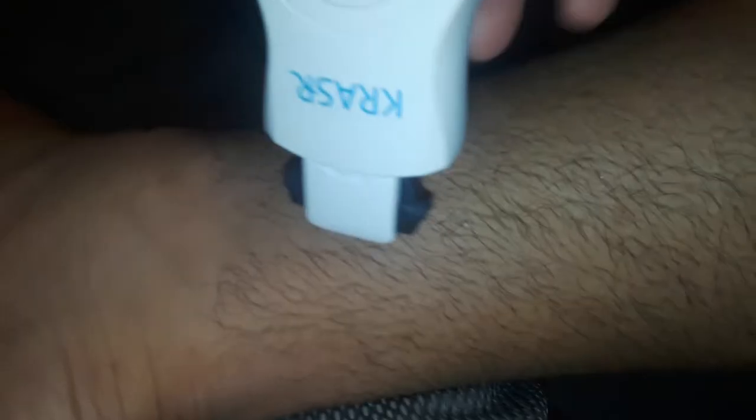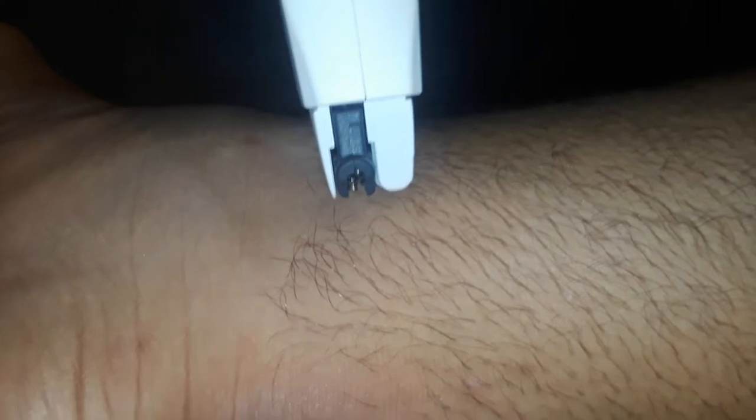Let's see some hairs right here. You want to go against the hair. So my hair is going this way, so I want to go this way. See that? You want to go that way — so I'm going this way.